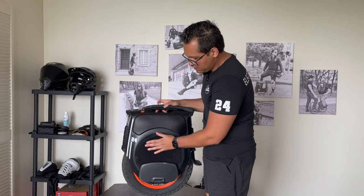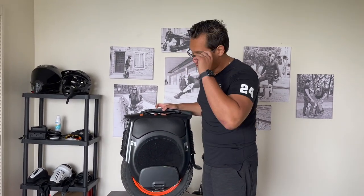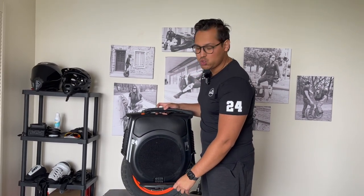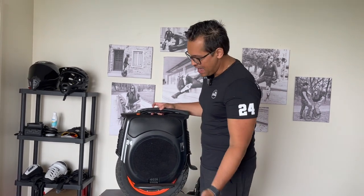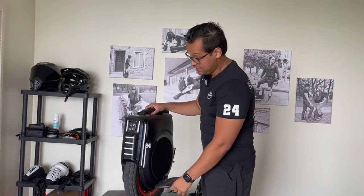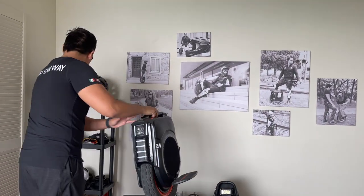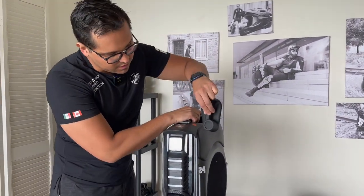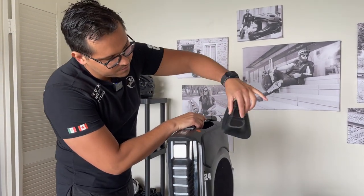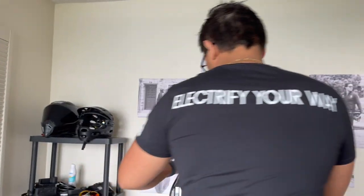For the pads, these are the Inmotion pads that come in two pieces. They were already on it when I bought it. Honestly, I don't think there's a need for pads, and if I do get some I'd buy the Grizzla pads for this one because I really like them. But I'll show you what these look like.